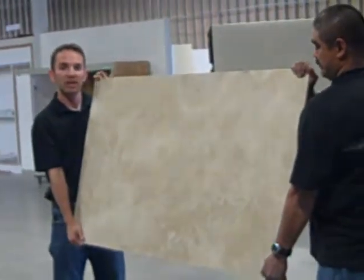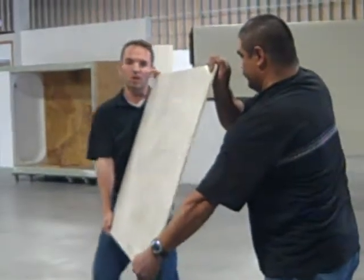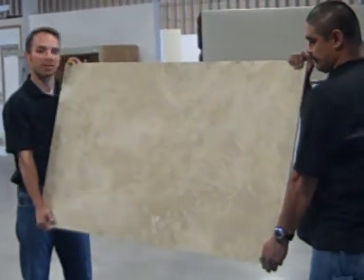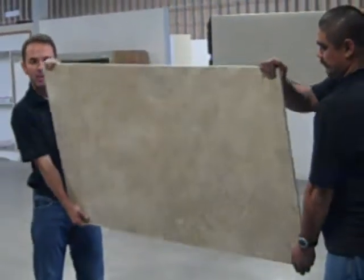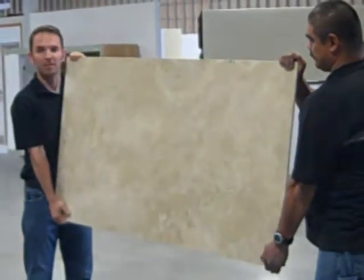While carrying the panel, we always want to carry it at a slight angle, with the backer supporting the stone. That way if we're walking and it's bouncing, and the stone starts to bounce, it's bouncing into the backer. If we're ever carrying it the other way and it starts to flex, it can flex outward and you can possibly crack a panel.